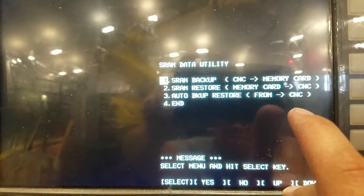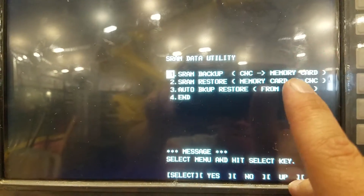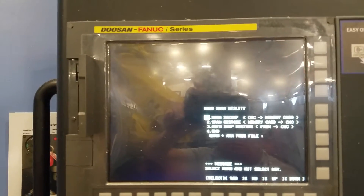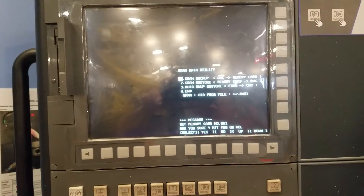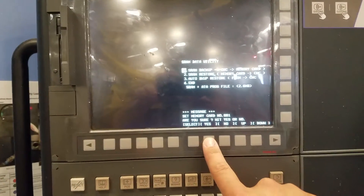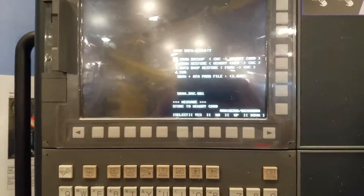What we're going to do is select CNC to memory card and hit Enter. It then asks are you sure — yes or no — so we hit yes, and then it thinks for a while.